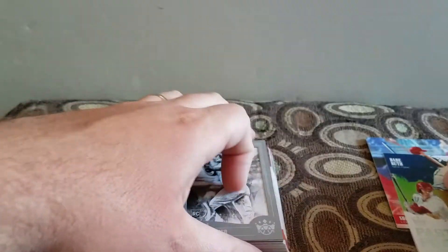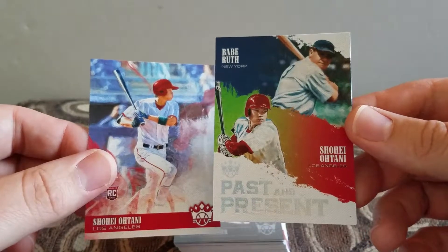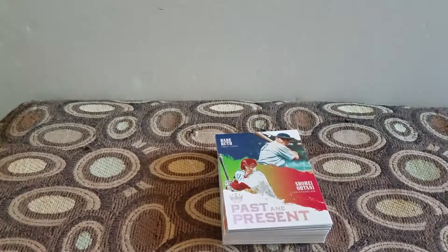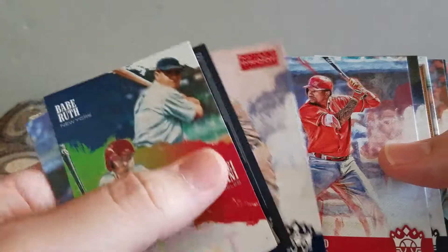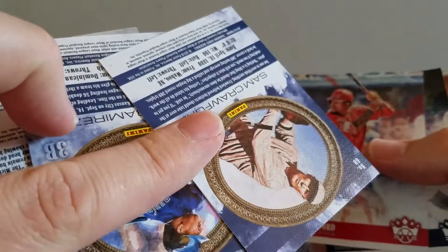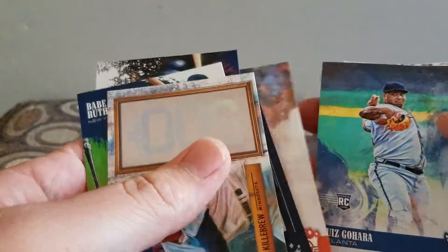In the first pack I got Ohtani base and then a past and present with Ohtani, so pretty good blaster I think. Thanks for watching, make sure you smash that thumbs up. Let me know what you think of the product - I think it's pretty cool, I just wish it had the logos and stuff. I don't know if I'd buy more, but I might not have a choice if I want to open something. Thanks for watching, have a great day!